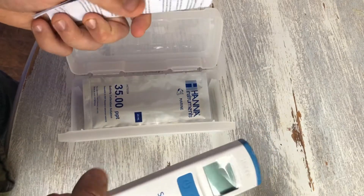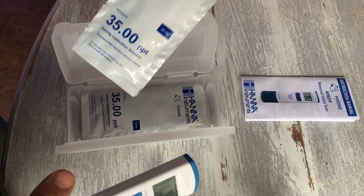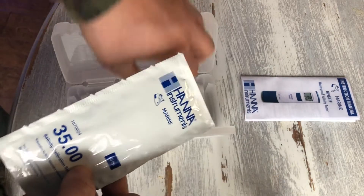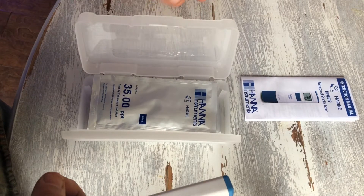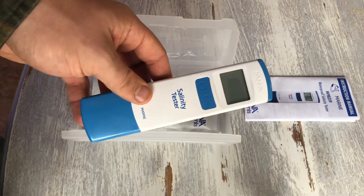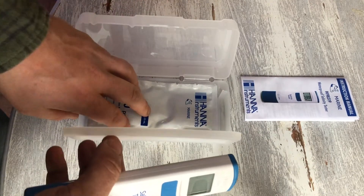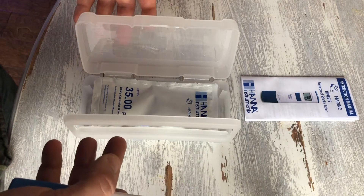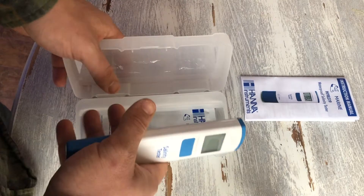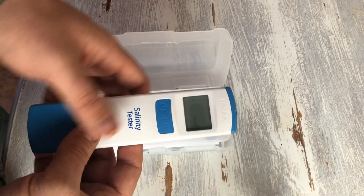Inside there are some instructions that tell you about the checker and how to calibrate it. What I really like is that Hanna actually includes four calibration fluids with the checker. You don't have to buy the checker and then spend three or four dollars on calibration fluid right off the bat — it's just one more thing you don't have to buy after already spending enough money.